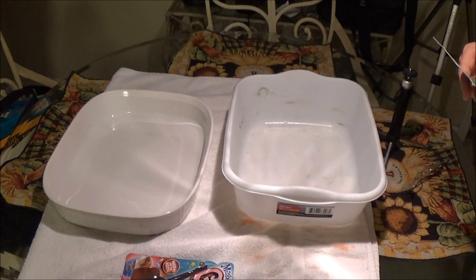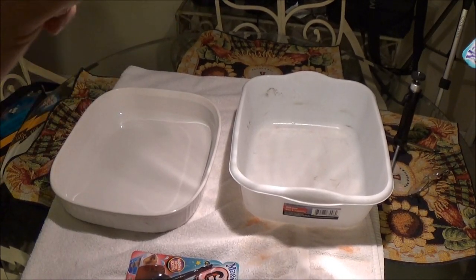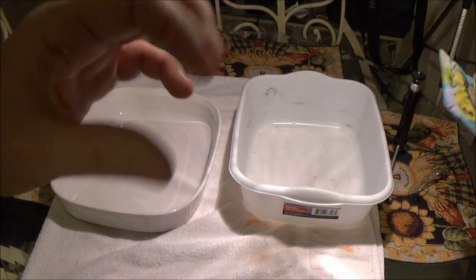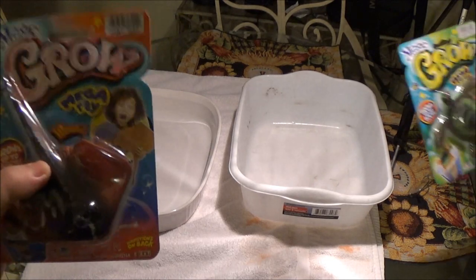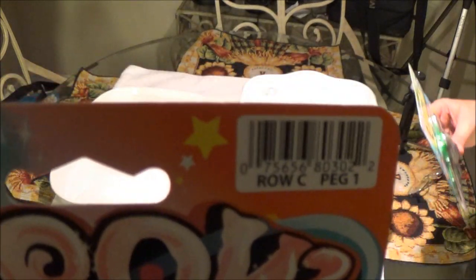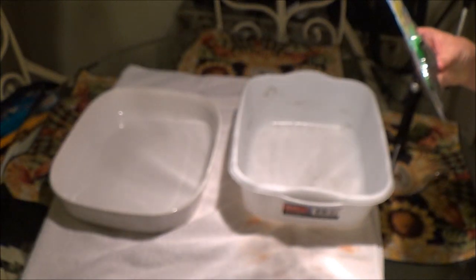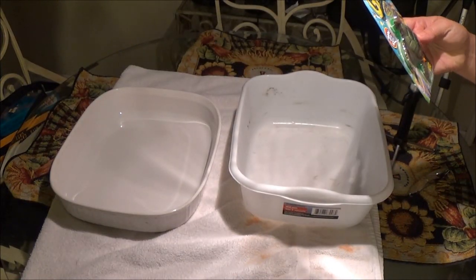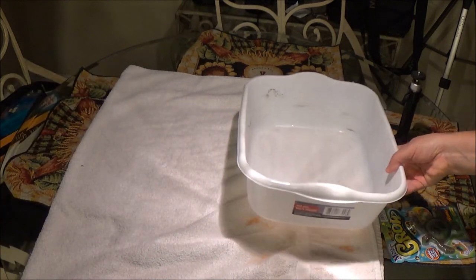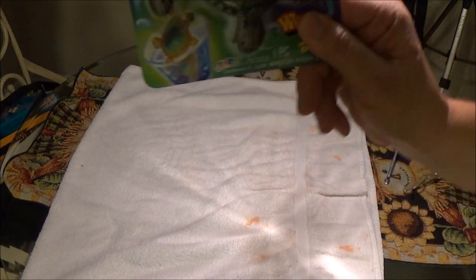They were only a dollar at Dollar General if you guys are interested in getting those. That's where we did the pills, remember? We've actually had these for a very long time — she kept forgetting to do it. The package says age four plus, grows up to 600%. Mega turtle. Alright, let's get our water and we will be right back.